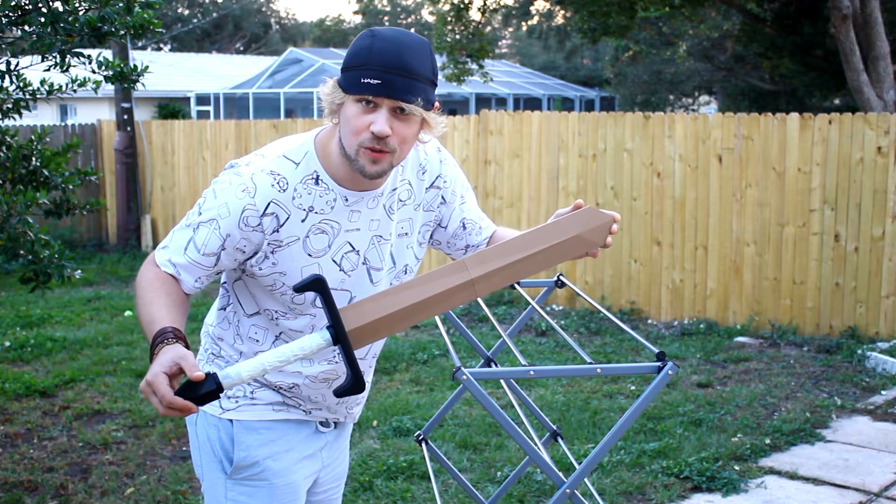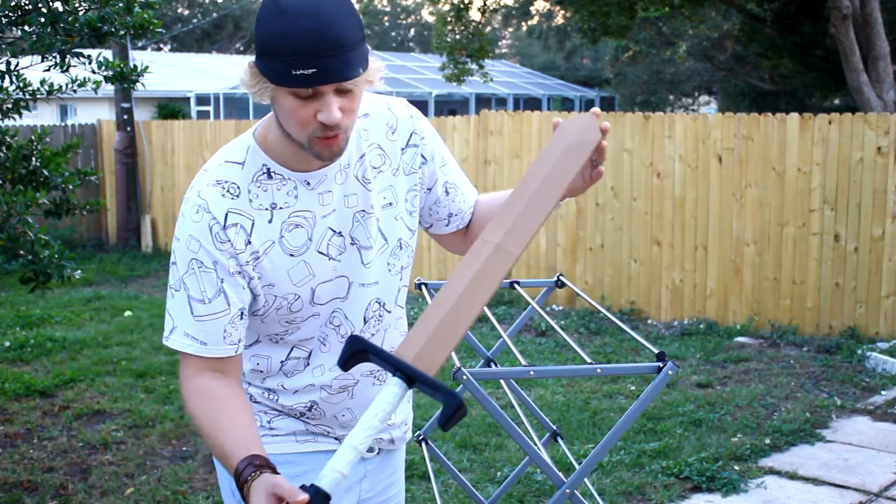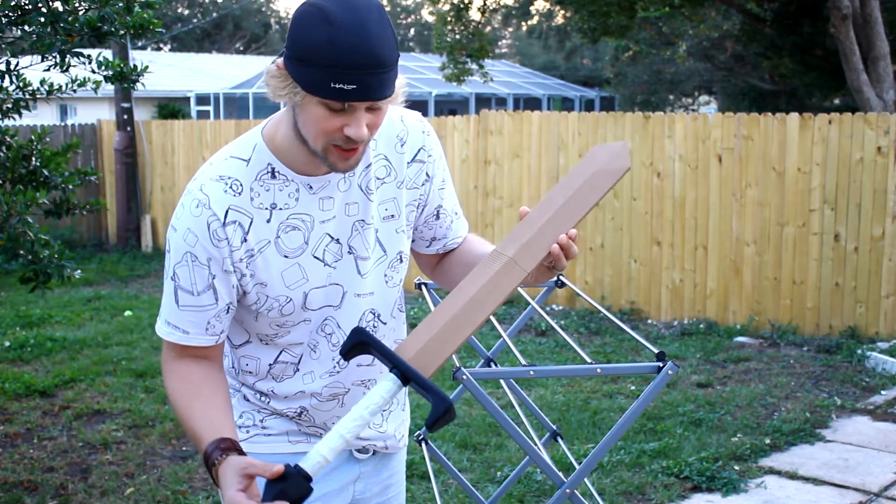Welcome back to another reality check video review. In today's video, we're going to be looking at making this giant wooden sword. That's right, it's Link's giant wooden sword from Zelda.